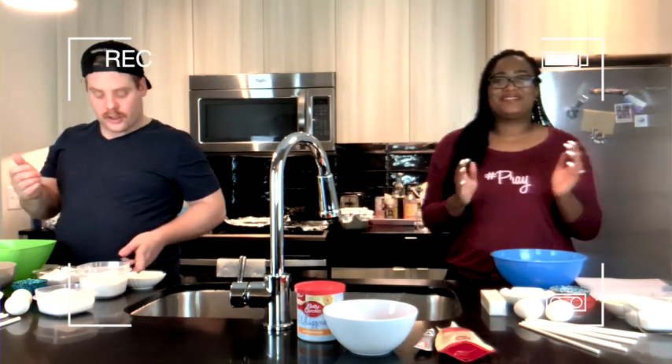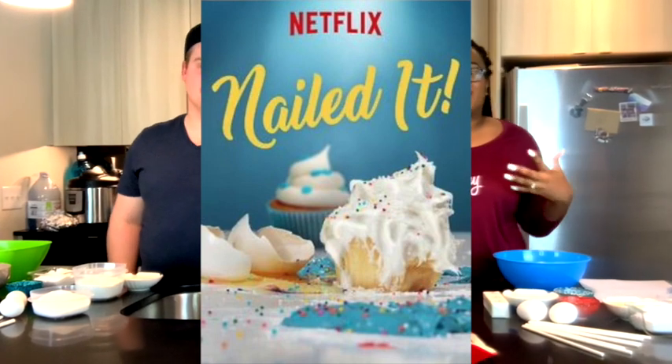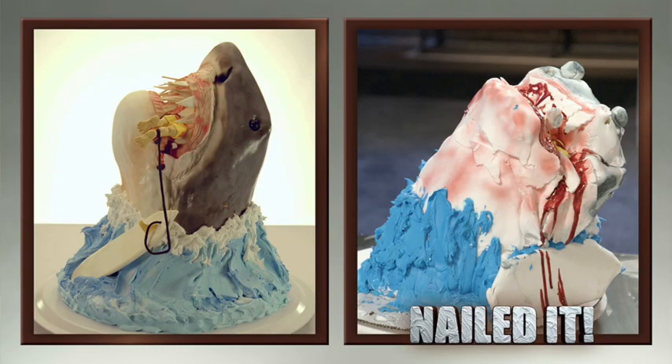You ready? Yeah, I'm ready. Welcome back to my channel, you guys! Today we have a special guest — my hubby. And today we are doing a competition: our own version of 'Nail It.' I don't know if you guys watch the TV show on Netflix, but it's basically where you recreate an elaborate dessert and see if you can nail it or not. If you did, you say 'Nail it!' If you didn't, you tried. So today we're going to compete against each other and you guys get to decide who did the best.